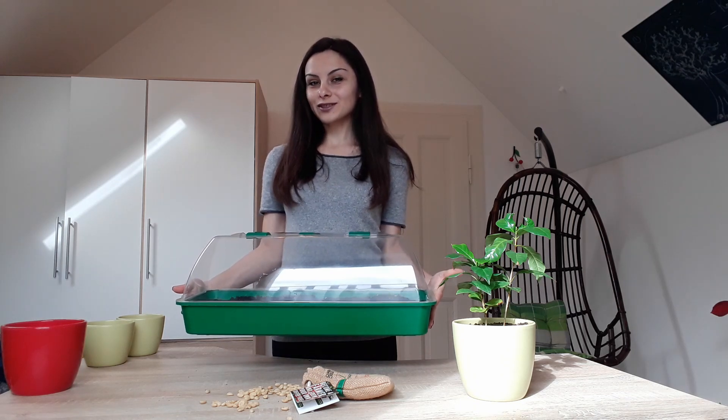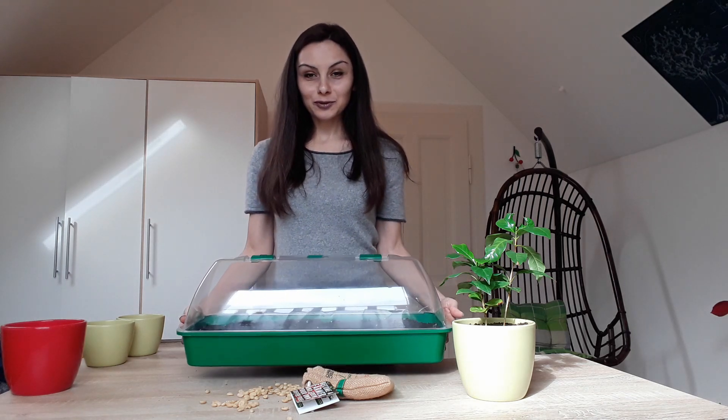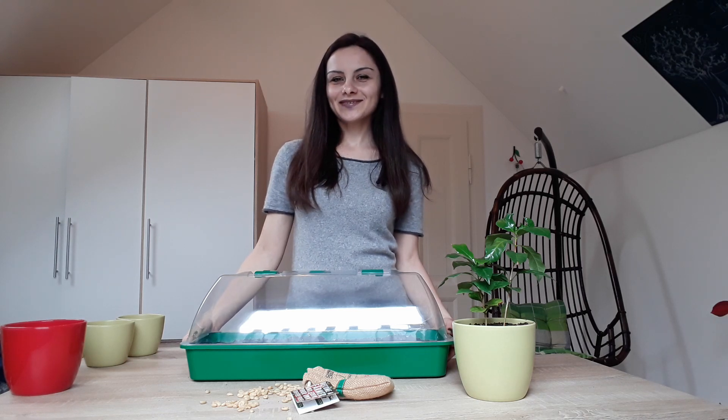And we go to the windowsill! Thanks for watching. I hope you enjoyed the video. Stay passionate about the plants, and let's grow together!